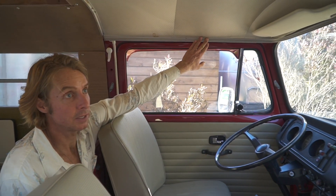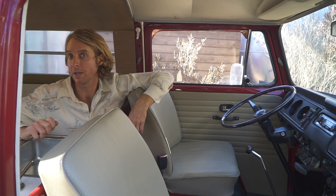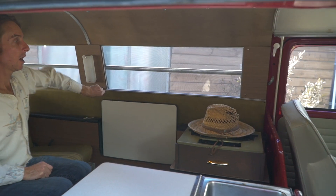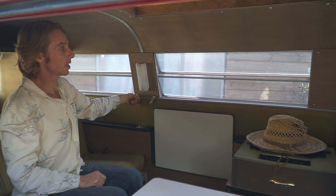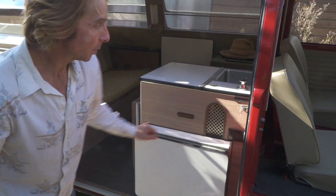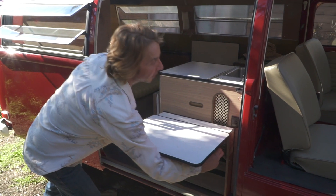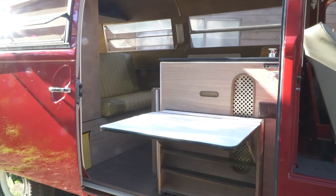There are curtain rods throughout the van, which came from the factory. Brand new curtains in the standard Westfalia plaid pattern will be going all the way around, including the back window. The windows all have little hand-crank knobs so you can tilt them out for ventilation even in the rain. Back at the little cabinet, there's the original Sportsmobile badge and a nice table with a spice rack underneath — great for prepping food outside.